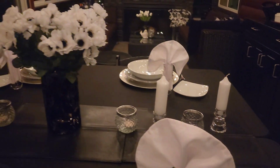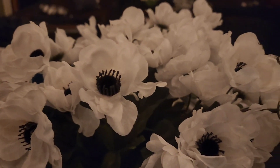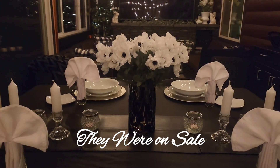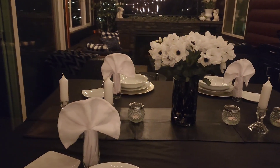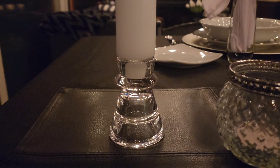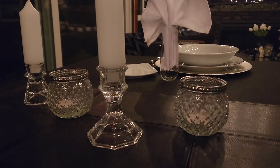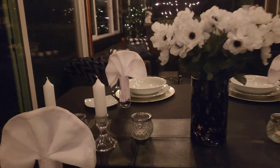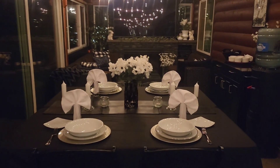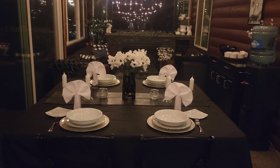I have these candle holders — every candle holder on the table came from the Dollar Tree — and then these black and white anemones that I just got from either Michael's or Joann's, in a black vase that my husband gave me. These white candles I got from Hobby Lobby — I'm really loving this shorter, thicker style candle in the holders. The napkins I just folded in half like a hot dog, accordion folded, and carefully tucked them down inside the champagne flutes.